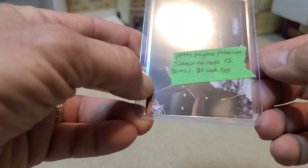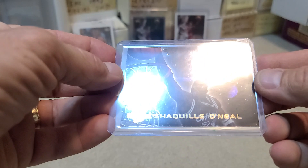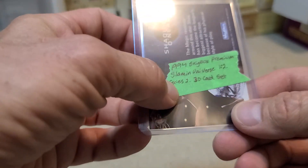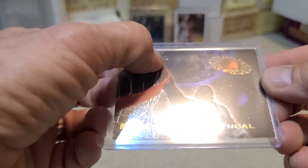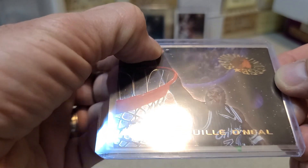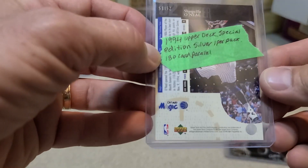This is a 1994 Skybox Premium Slamming Universe — nothing special about this card, Shaq dunking. It was in Series 2 packs; it's a 30-card set and they were one in two packs, so it's about as common as it gets. That mark is on the penny sleeve, not on the card. The card itself is actually pretty good — just a kind of whatever insert.